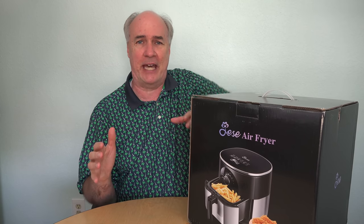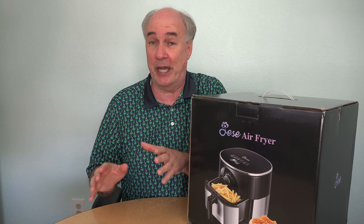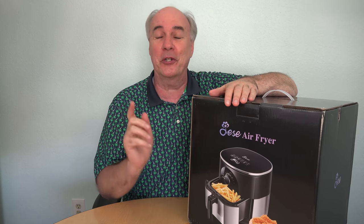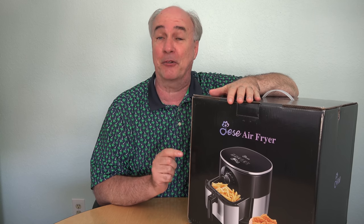Wouldn't it be great if they had a countertop version of that? Just a little box that replicated the inside of your oven and used hot air passing over the food to cook it in a healthy way without any oil. Turns out, that's what an air fryer is, and I've been debating for the past year whether to buy a couple more copper crispers, or to bite the bullet and buy an air fryer to see if it's the perfect thing for the type of cooking that we do.